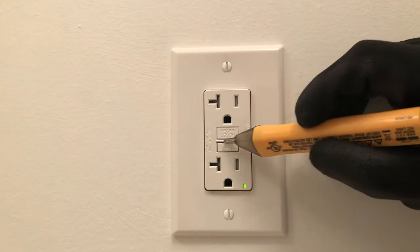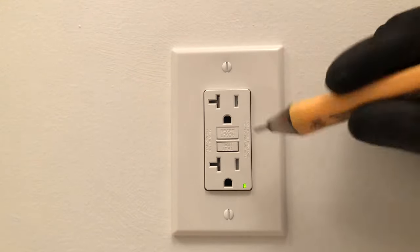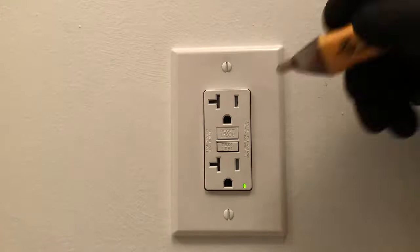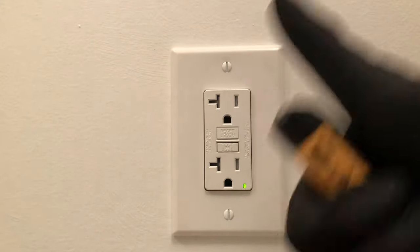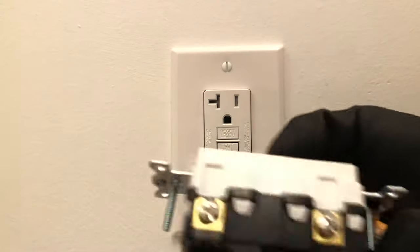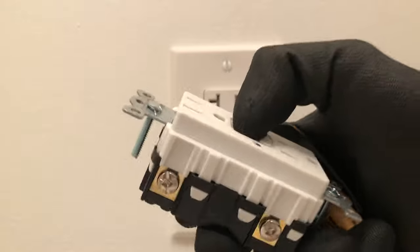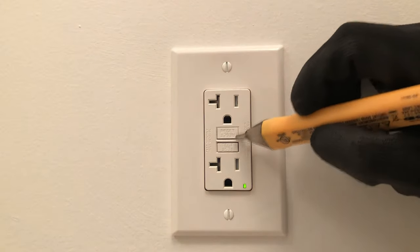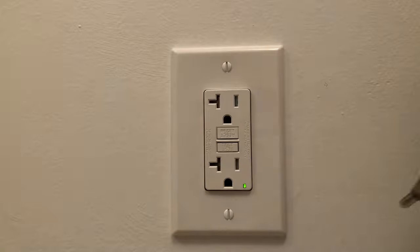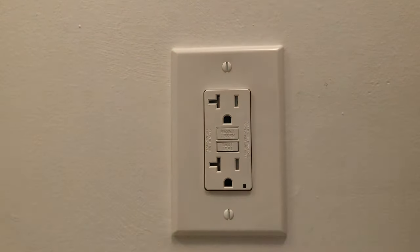Now if your receptacle has power, when you press that reset button back in — sometimes it takes some force — you should hear a little 'chink' and it'll stick and be flush with the front of your receptacle, and potentially your LED will come back on. If your reset button sticks in, then you do have power, which is good. If your reset button does not stick, like this one — I have no power here so it won't stay — that tells you there's no power present.